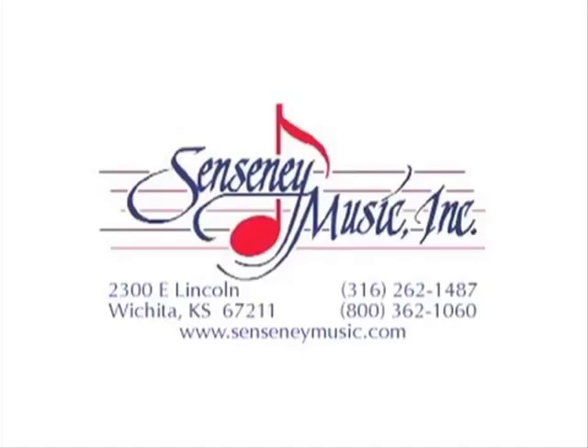Thank you for joining us on Combo Corner. Be sure to like us on Facebook and subscribe to our YouTube page. If you get an opportunity, come into the store and play these guitars for yourself so you can make your own comparison. Thank you for joining us on Combo Corner. God bless you.